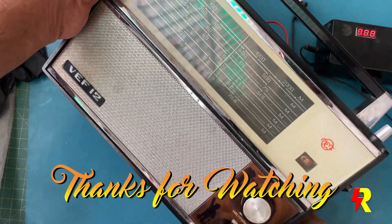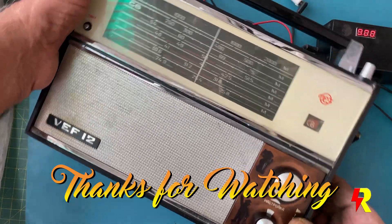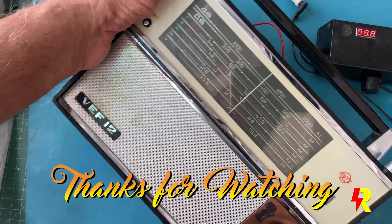I hope you liked this video. Do see my other videos on vintage radios and electronics. Thanks for watching.